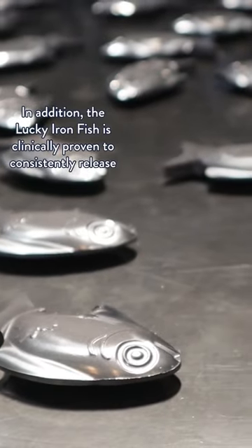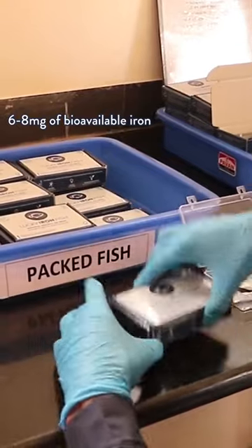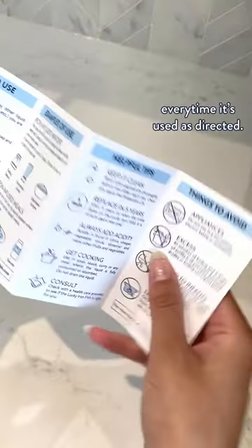In addition, the Lucky Iron Fish is clinically proven to consistently release 6-8mg of bioavailable iron every time it's used as directed.